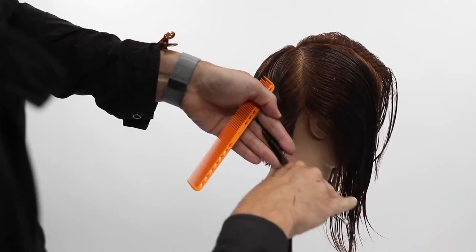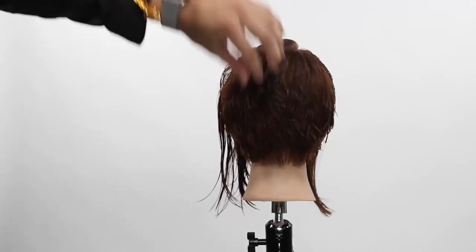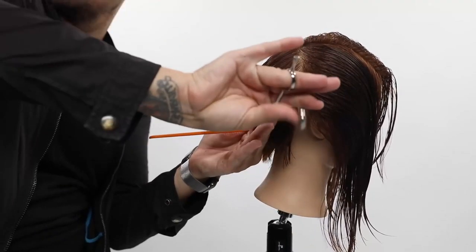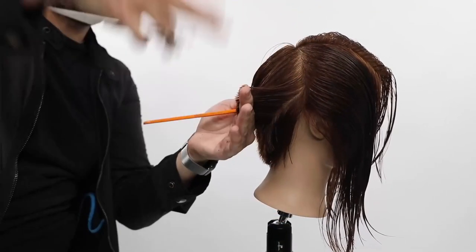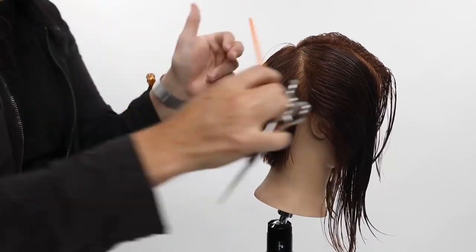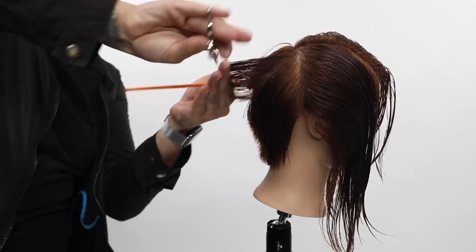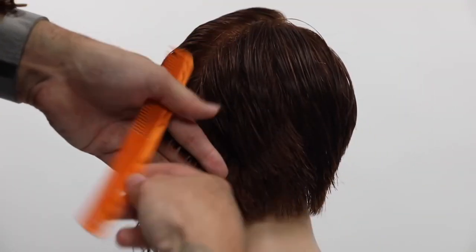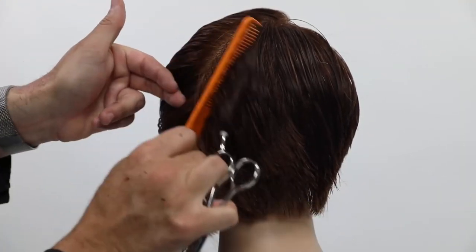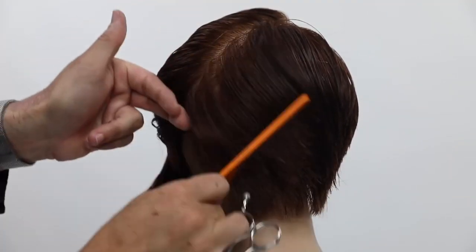Just finishing up at the division point — we go right to the division point and then stop. You can see the consistency in the weight. Now I'm going to cross-check by going diagonal back. We cut everything going diagonal forward, so now I shift diagonal back, bring everything out, and I'm just dusting the ends — checking my consistency and making sure there's nothing crazy in there. If something is really sticking out, go back and cut it the same way you cut it the first time. Don't cut it all off.